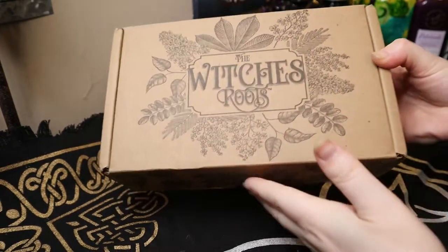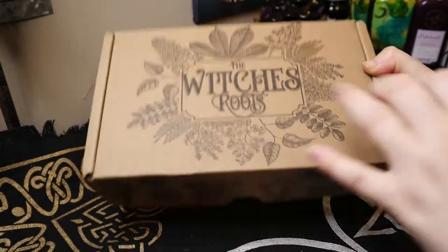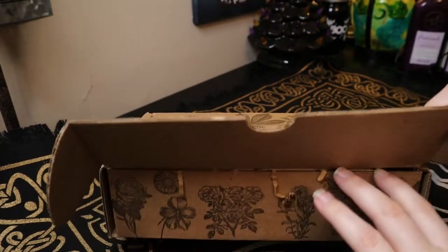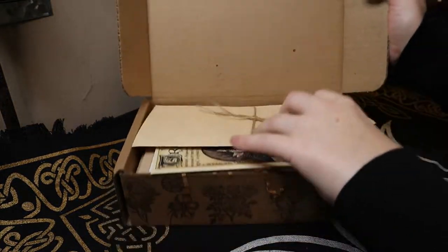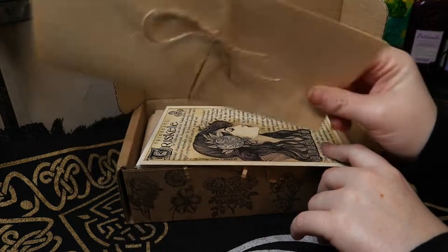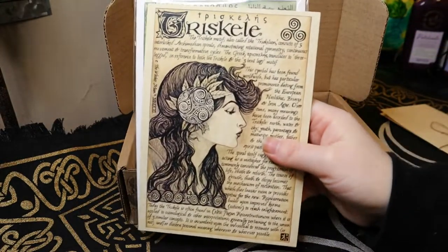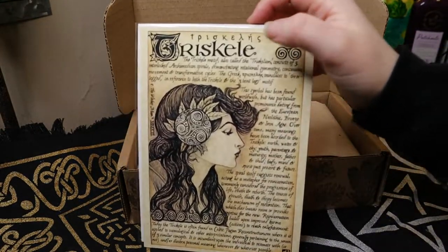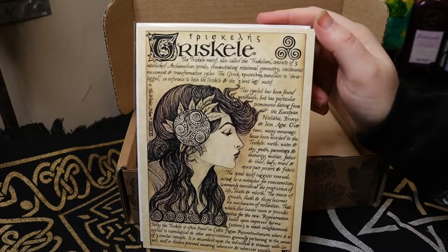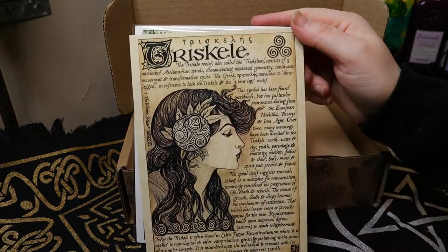All right guys, let's go ahead and get into this unboxing. I'm going to try my best to keep everything in frame — I'm really working on what all you can see within this camera frame, so if it goes out of frame, I'm very sorry. Everything we're going to get is listed in this little note, so I'm going to set this aside for now. Here you can see this is the theme for the box — I think it's Triskel. So it's this little symbol right here — that's a Triskel.